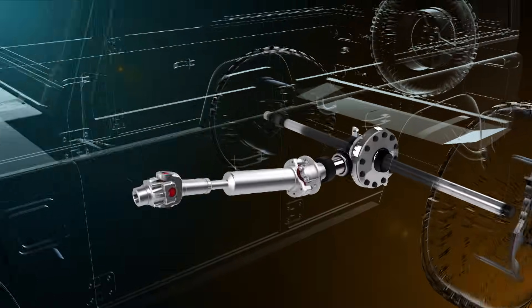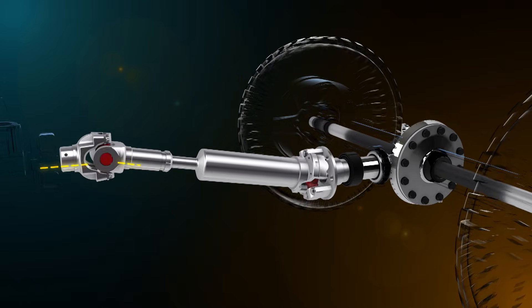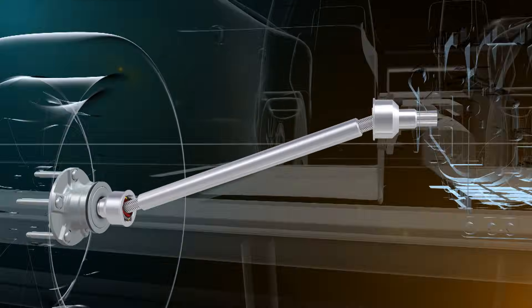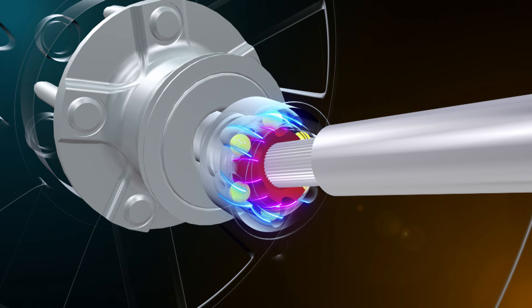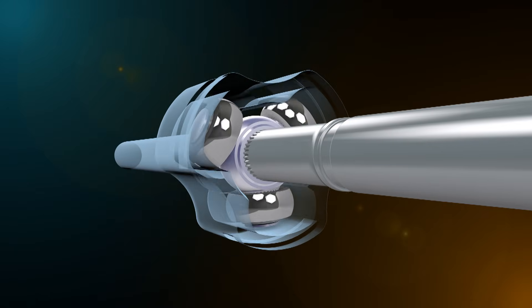While drive shafts may appear to be fairly simple, they are in fact finely tuned and quite complex pieces of engineering. In this video, you'll be introduced to the features and operations of drive shafts, along with universal and constant velocity joints. After completing this module, you'll understand some crucial operating concepts, including angles, phasing, and balancing. Here's a short teaser of what you'd expect to see in this module.